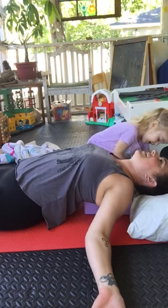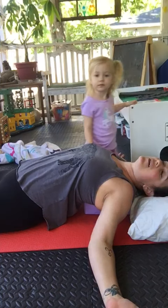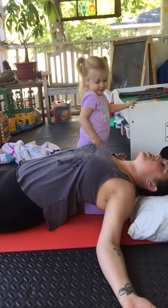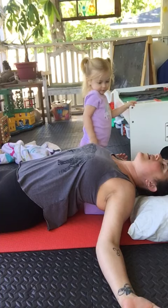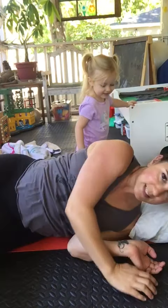Can I do it on the block? Yes, you can do it on the block. And then again, you're just going to lay here for three to five minutes. Just let your pecs open, your chest open, breathe, close your eyes. And when you come off, roll off easily.